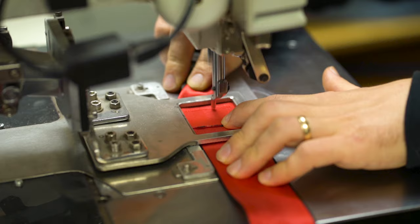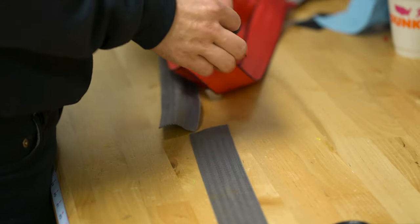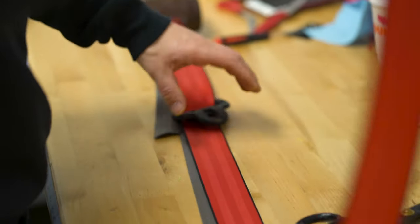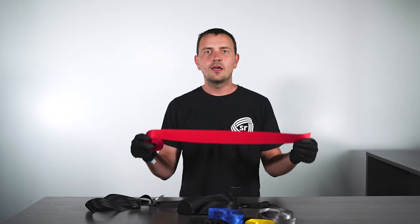We use the same high strength thread used by your OEM manufacturer and adheres to all federal motor vehicle safety standards. So you can rest assured that your nice new Ferrari red seatbelt will save your life in an event of an accident after our webbing replacement service. Thank you for choosing Safety Restore since 2013.